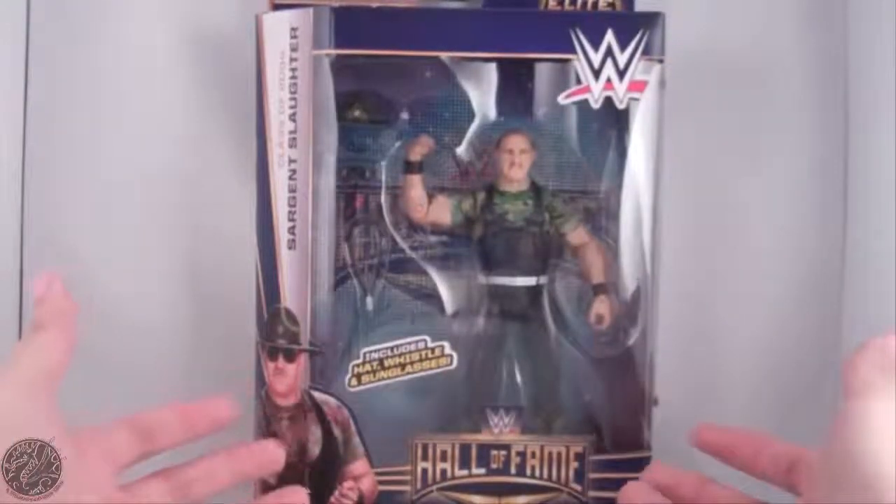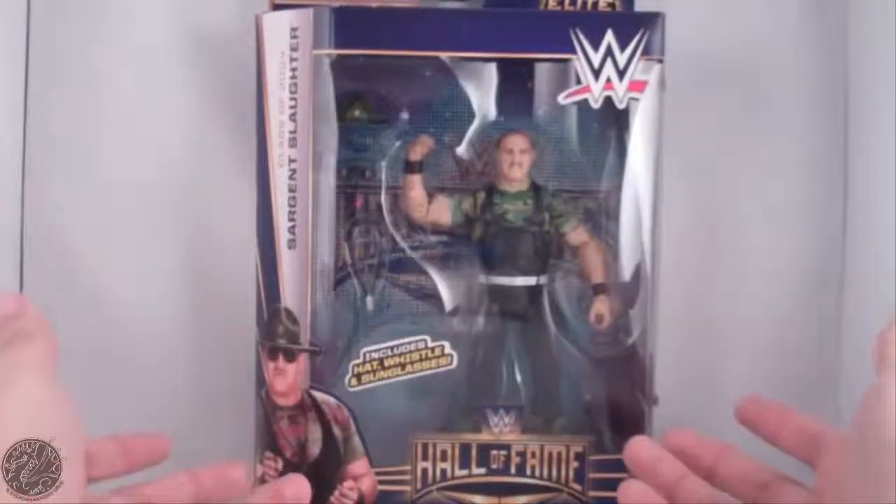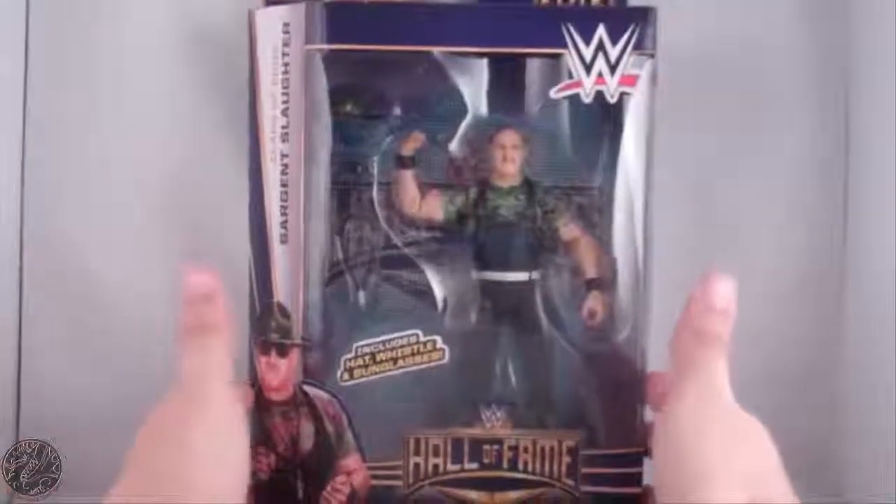I was really looking forward to this Sergeant Slaughter. I missed out on his Legends release. I really didn't like that attire, nor did I care for it, but this is a much better attire, and I'm glad I waited to pick him up.